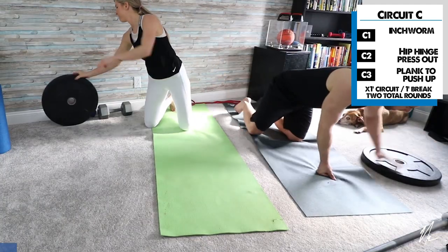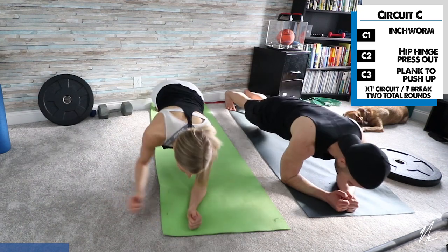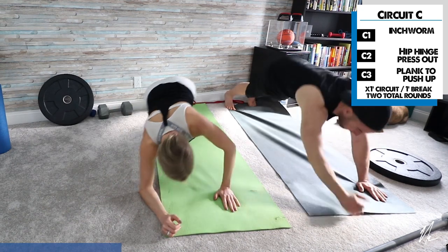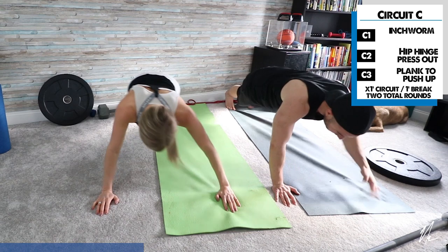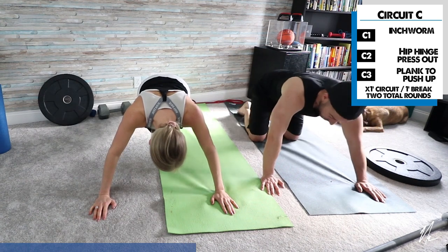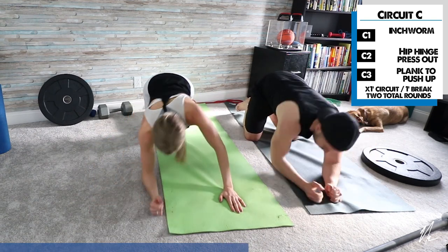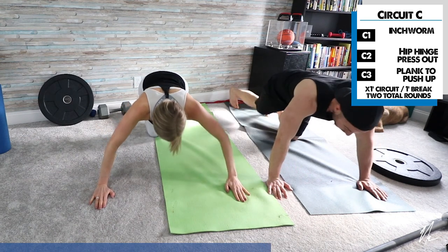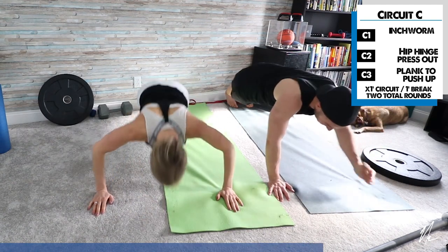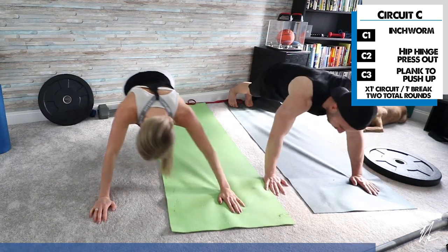Roll that weight out of the way — everyone's favorite, plank to push-up. Start here, go down to plank, back up, and do a push-up. Down to plank, back up, push-up. If you need to, go down to hands and knees and do your push-up from there. If you need more of a challenge, go to that full plank position. It's the last exercise — we've got 15 more seconds. Keep breathing and give it your all.